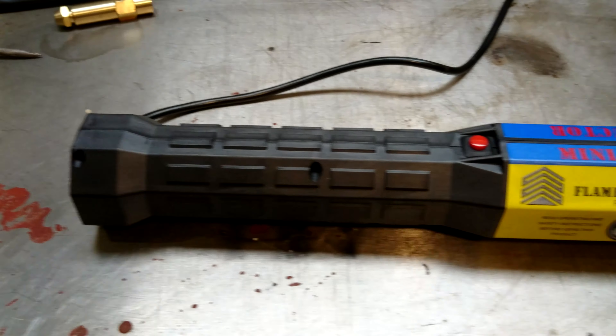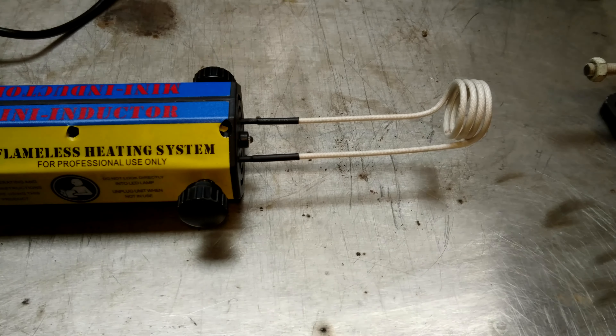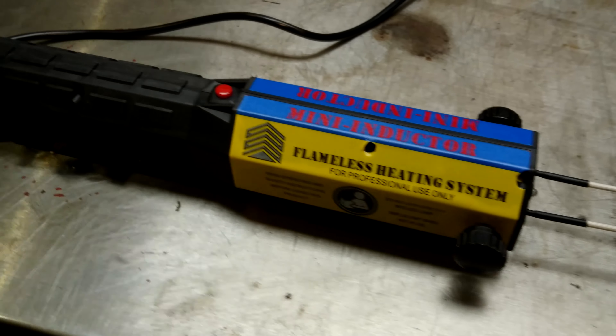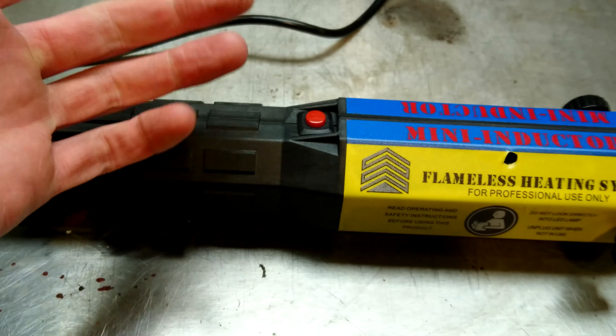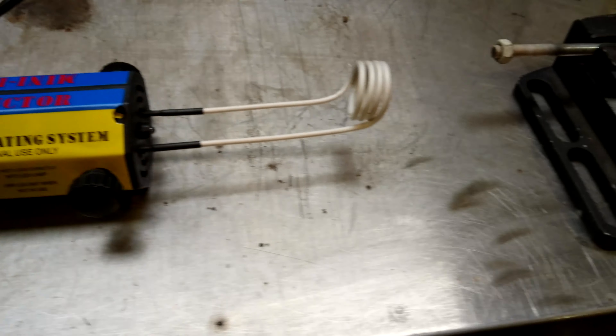For 300 of your English pounds, you can have one of these induction heaters from AliExpress. I'd also like to point out that I paid full cash money — the whole price. I haven't been given any product placement. Mine arrived not working — a component had detached from the circuit board inside when it arrived, so I had to take it to bits and resolder it on the board. But after that, it's working fine.